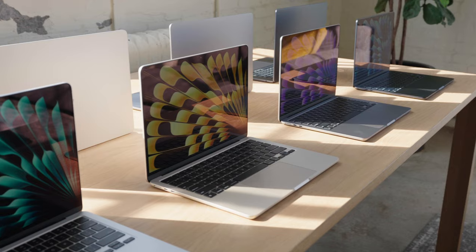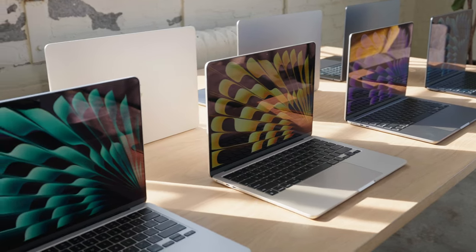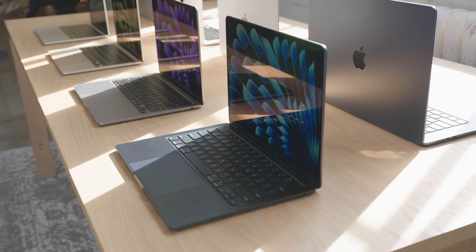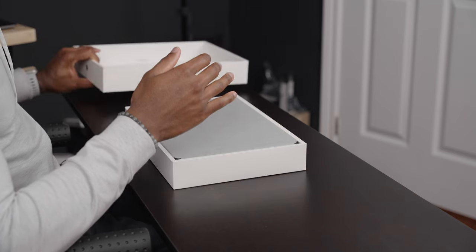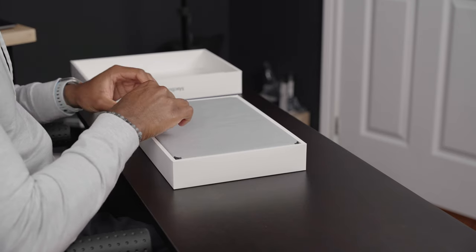The M3 MacBook Airs are here, and if you haven't read any press releases or seen anything about this device, it's going to look very familiar because it's essentially the exact same as last year except for a few tweaks that are all internal. Even down to the design on the box, it's the same as what we saw with the M2. I already ripped the tabs off but didn't take the paper off, so we're still going to get a pretty nice peel with this unboxing.